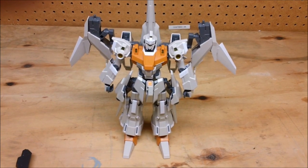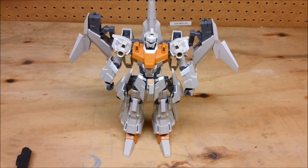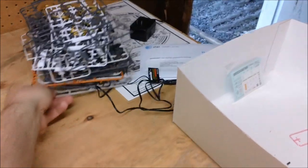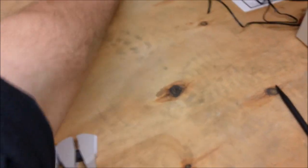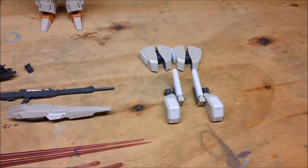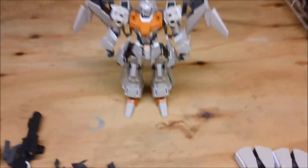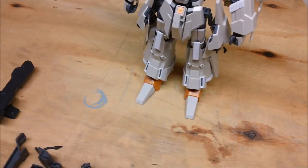Hey everybody, welcome to my review for the Master Grade Riesel Type C Defensor A and B unit. Here are all the runners that go with the kit — I think there were over 20 — and here are all of the options that we can do to set this kit up just the way we want it. Let's take a look at the accessories.